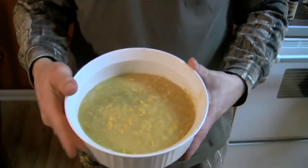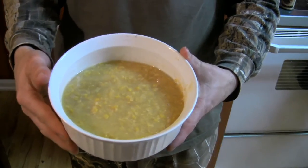A couple cans of cream corn heated in the microwave — you already know how to do that. We'll call the family up to dinner.